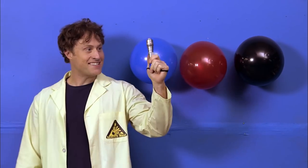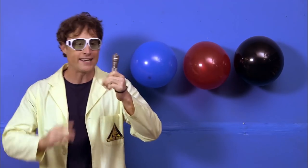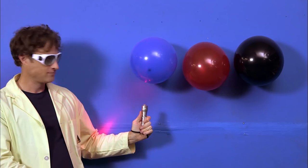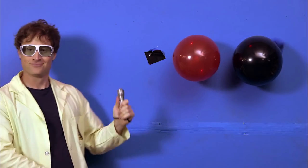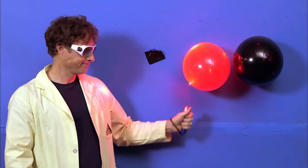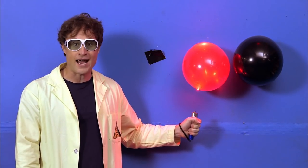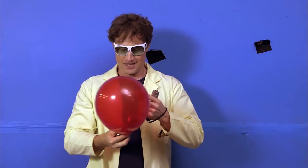Lasers are made of light, and light has a frequency — each color of light has a different frequency. Using a powerful red laser with safety glasses, a blue balloon can be popped because the blue absorbs the red light, heats up, and pops. But a red balloon cannot be popped with a red laser because it reflects the red light. To pop a balloon with a red laser, you need a darker balloon — like a black one — that absorbs the red light.